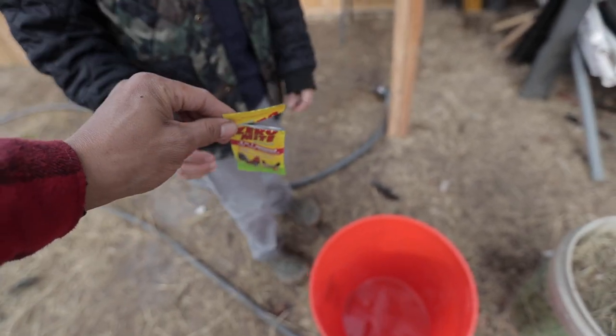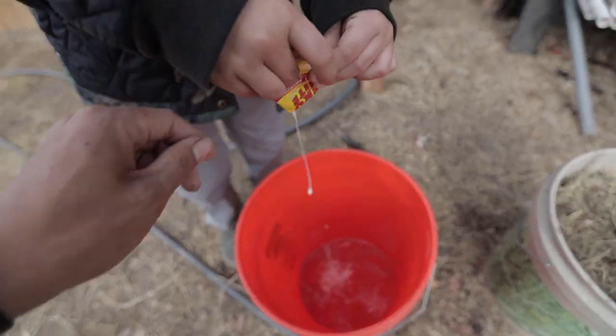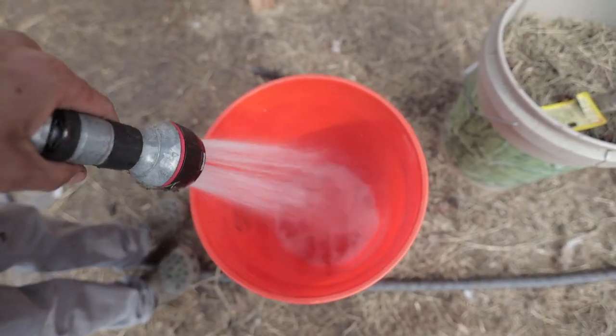We're going to use zero mite to get rid of the mites. Go ahead and pour it in — have my godson pour it in. You gotta squeeze it, like toothpaste. Put it in the bucket and then get the hose. Go grab the hose — you can see it — mix it up.